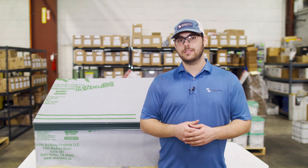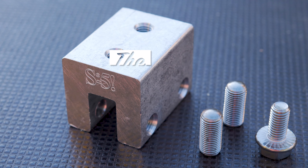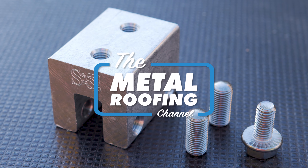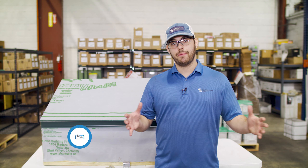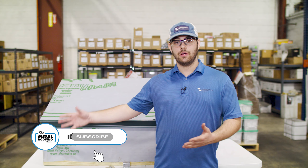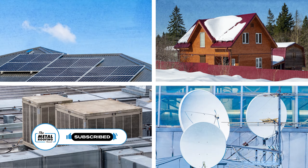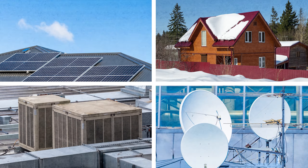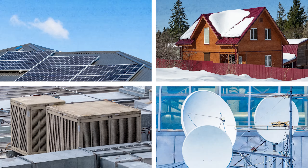Today we're looking at different types of attachment systems for standing seam metal roofing, and I'll give you our recommendations for the best products for your project. The components we're discussing actually get installed after your panels are already down. If you need solar panels, snow retention, a satellite dish, HVAC units, or anything that goes on top of the metal, you'll need some sort of attachment system.